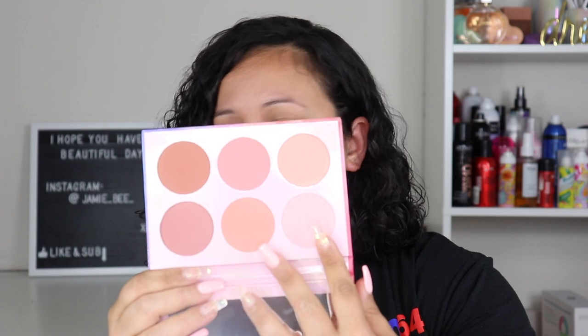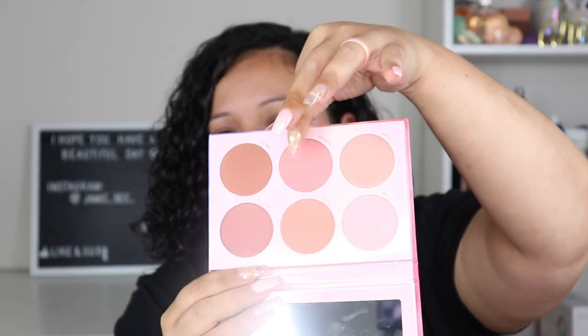Looking at the palette, I don't even think I'd be able to use two of these shades, maybe even a third. I think the only three I may be able to use without applying a lot are these two right here and this one — and I don't have the darkest skin tone at all. The shades are Pink Moon, Twilight, Spacey, Soleil, Stargaze, and Gravity.